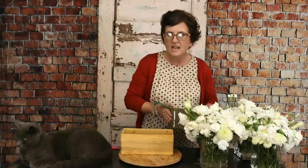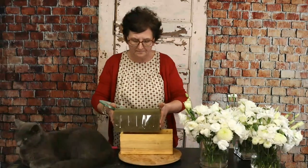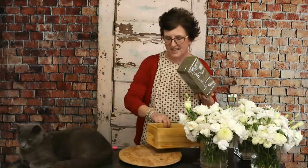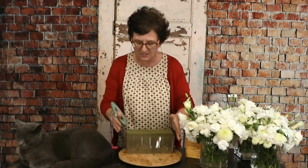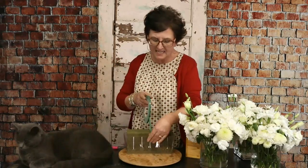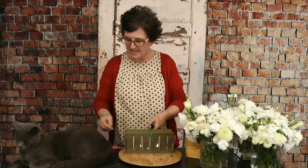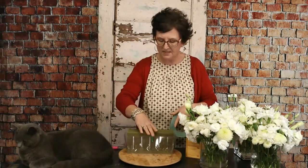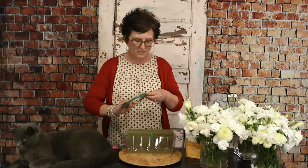I'm starting out with a block of fresh floral foam. The wonderful part about these boxes is they came with the liners, which makes floral design so much easier when your container has a liner. I'm going to take this one block of fresh floral foam that has been soaked in water and drop it down in this liner. Then I'm just going to take this waterproof tape and tape that foam right down into the liner.